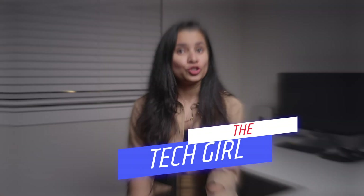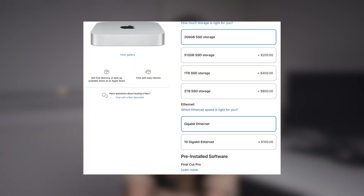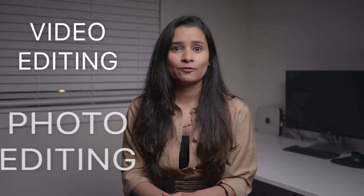This is Anjana and welcome to the Tech Girl channel. Do you own a Mac Mini, Mac Studio, or any Mac? Then you might know that Apple provides a measly 256 or 512 GB base storage only, which is just sufficient for the OS files and some documents. If you do some intense work like video editing or photo editing, you will need more storage without a doubt.